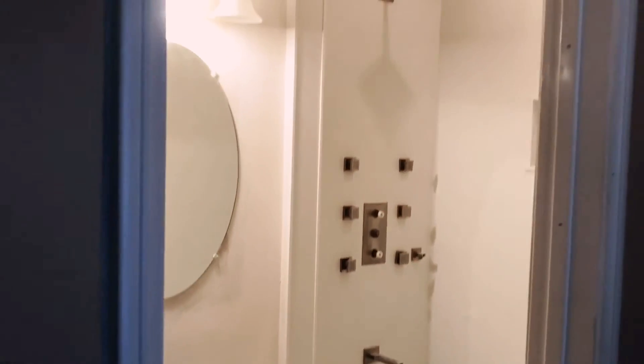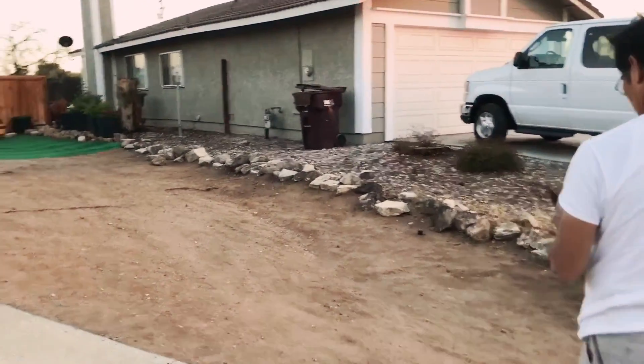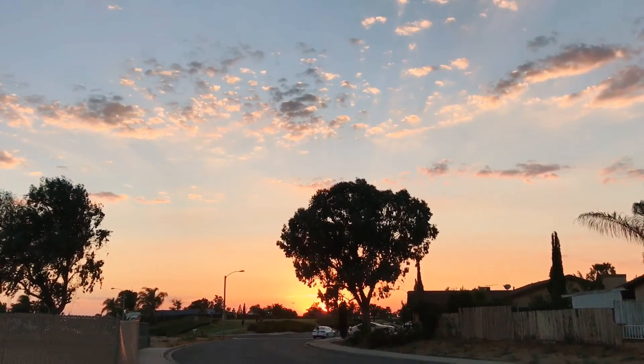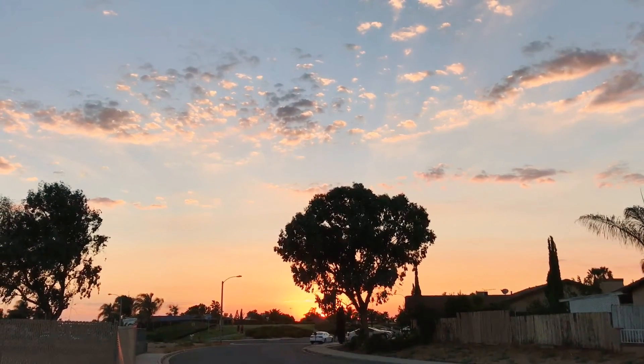Alright, we are done for the day. It is 7:30. So much to do, so much to do, huh? How do you feel about the project? It's good. It's okay. That's what's going on right now. Another site — what are we doing here? Looks like some fake grass. Look at that sunset though. About to miss the sunset. Beautiful.